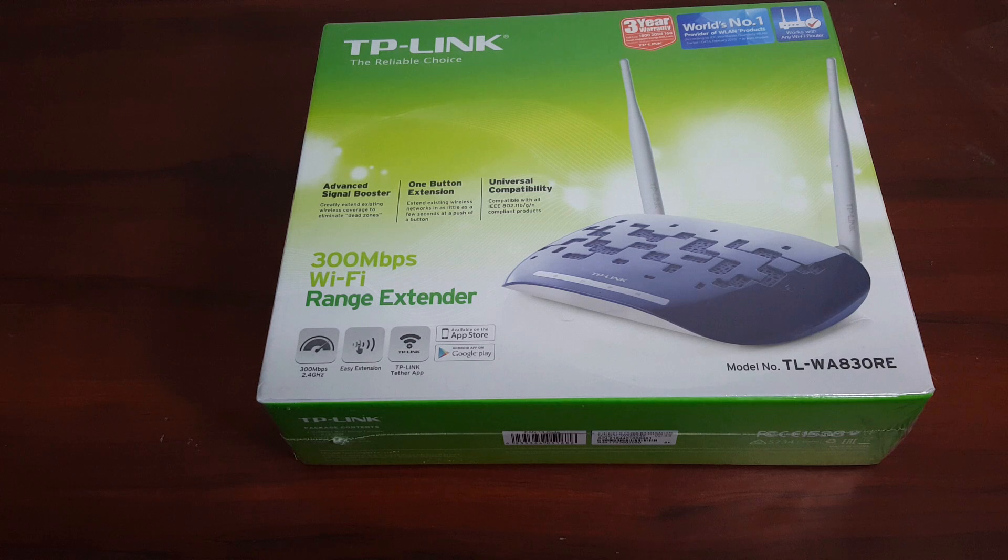Hi there, welcome to BBA Tech. Today we are going to unbox and do a setup tour of the TP-Link Wi-Fi extender TL-WA830RE. As you can see, this is the front of the box — you can pause the video if you want to read anything written on the box.